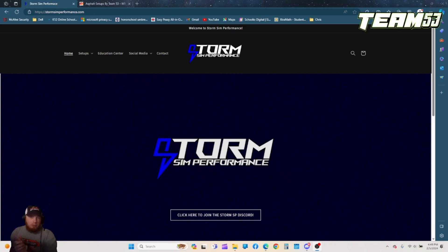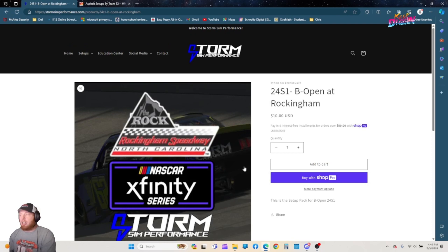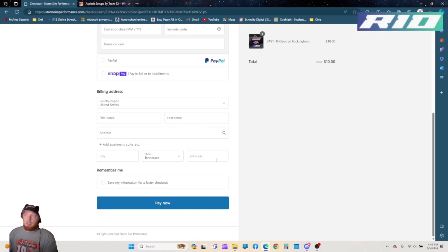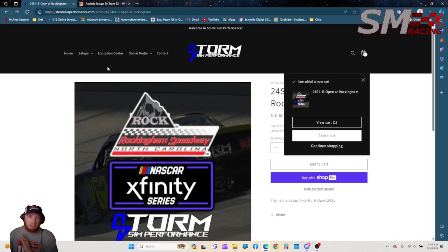Back over here to Storm Sim Performance as the example. You go on their website, scroll down, and you can see what they have available. For example, I'm going to choose the Xfinity Rockingham setup. Click on it, click Add to Cart, check out, fill out all your info, pay now. They will email you the zip file. Simple as that — that's just part one of it.